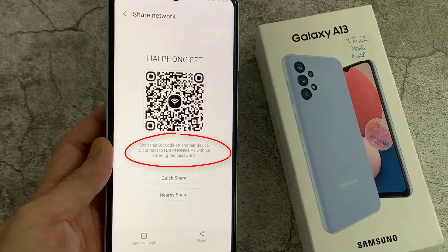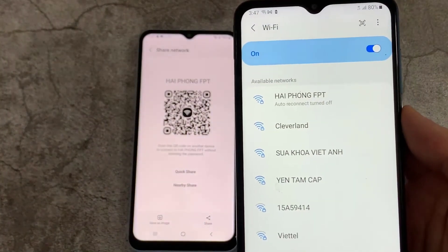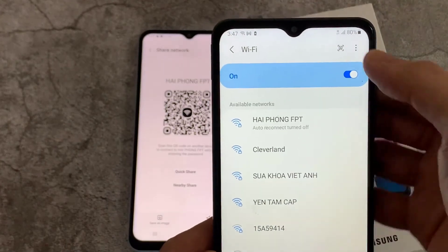And now here you can see — scan this QR code on another device to connect to Wi-Fi without entering the password. I use one of my cell phones to connect the Samsung Galaxy A13 Wi-Fi connection using the QR code.